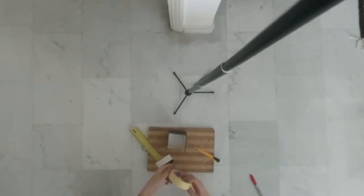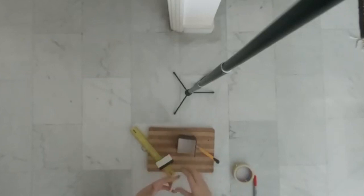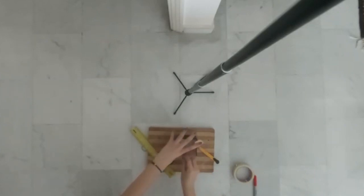Grab some tape and tape up every edge that you just cut. This is to make sure that there are no sharp edges that might harm the birds.